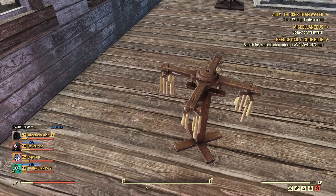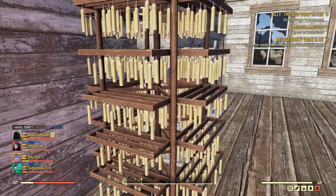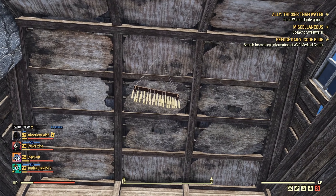Now this is one of the candle decorations that you can get that come with it, and this is the other one, and then the third one there is on the ceiling.